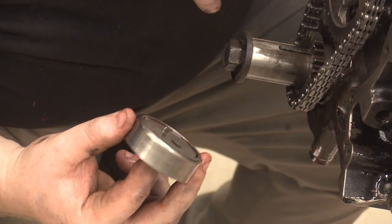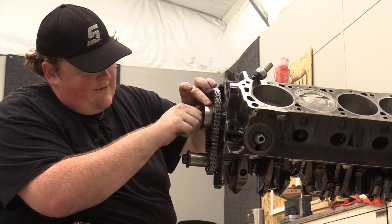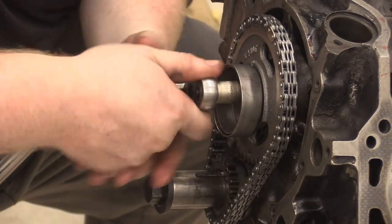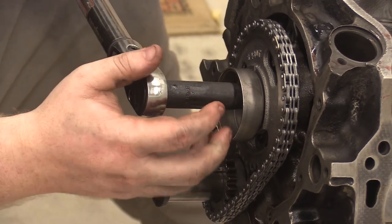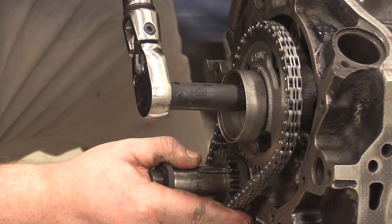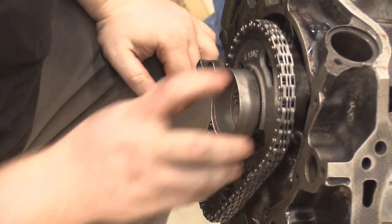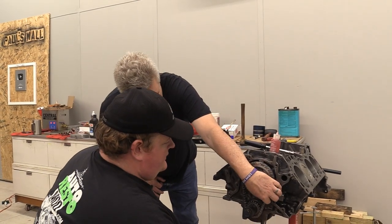That little stick-out there goes into the camshaft pin. You take your bolt with its washer and torque it down, hopefully without spinning the engine over. Tension's good. Our eccentric spins. It's now nice and tight — no more sloppy slop.